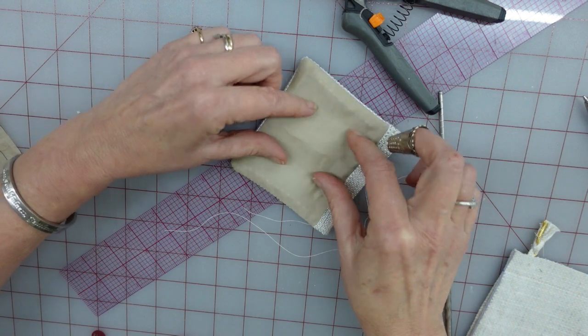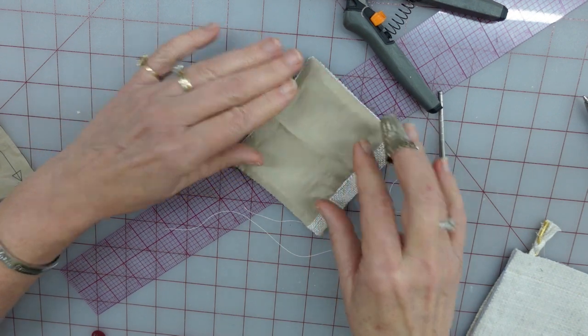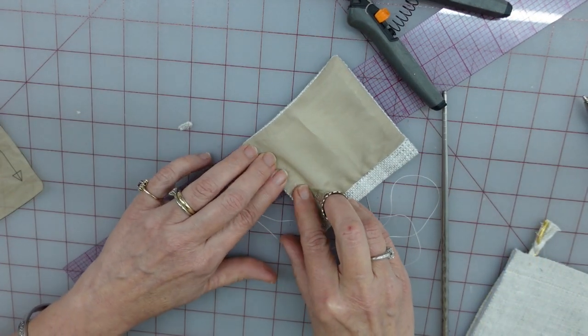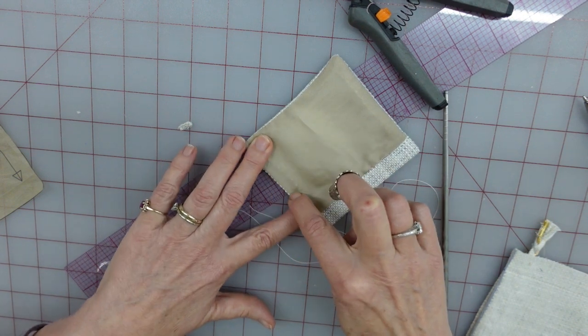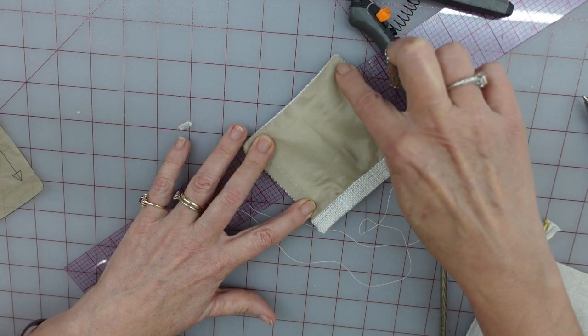You can do a little ladder stitch thing in the middle to tweak it. What I'm actually going to do is just kind of roll it in with my fingers and make a tiny little running stitch along the inside here just to hold it in place.